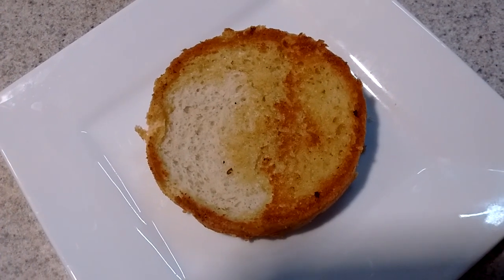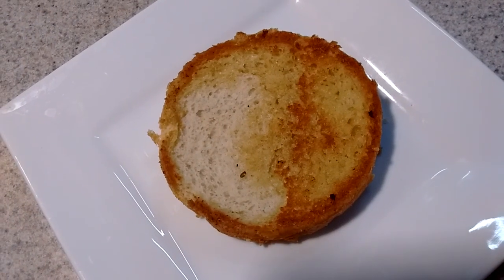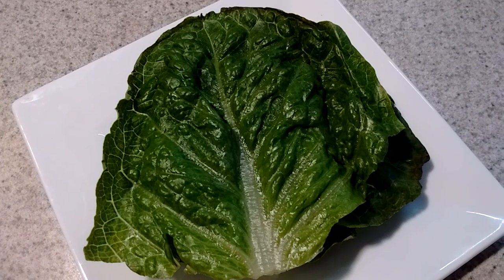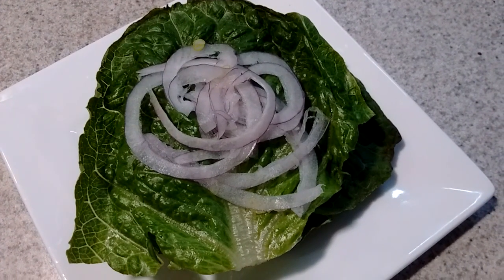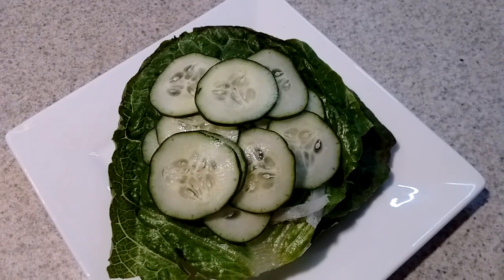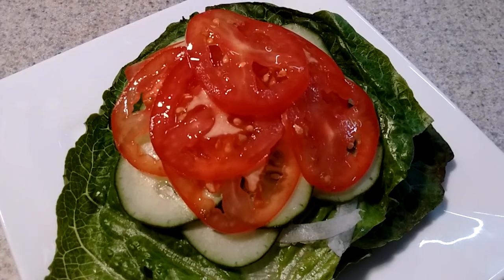Hey guys, we have a bun toasted in olive oil, a bunch of romaine lettuce, some thinly shaved red onion, thinly shaved cucumber, thinly shaved tomato.